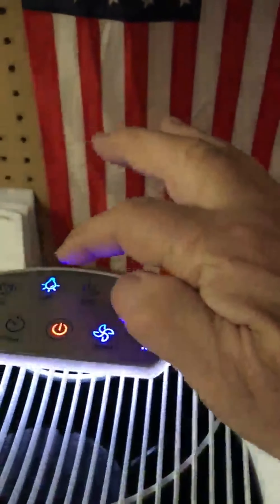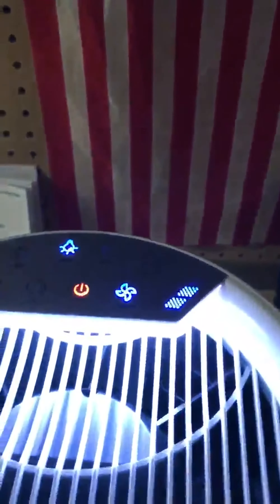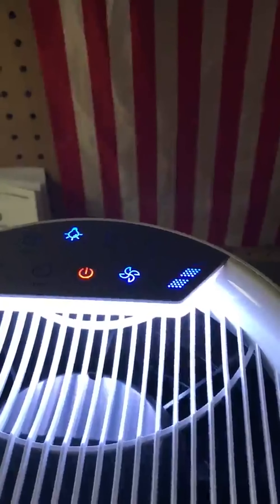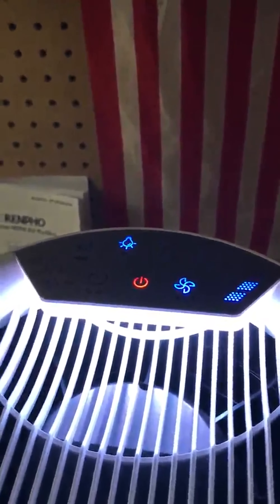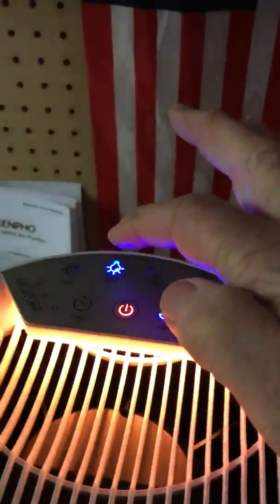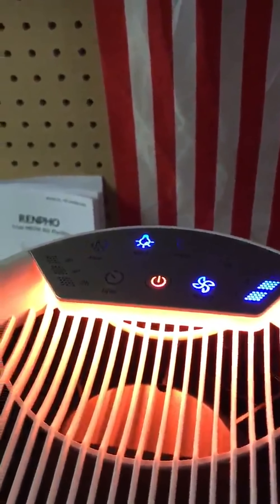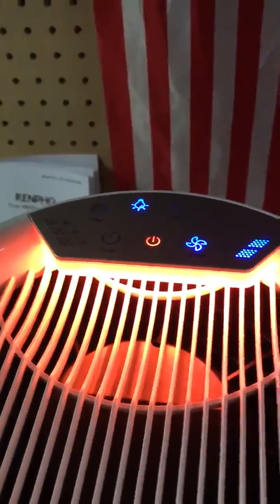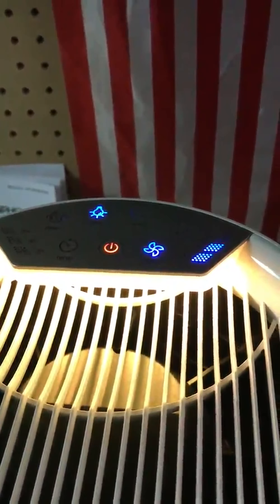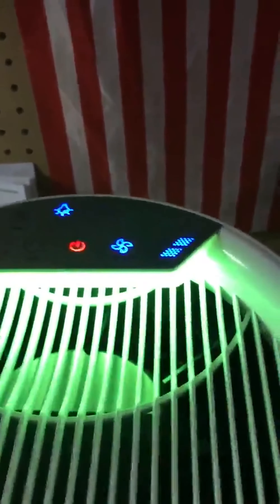It has a light button. If you hold it down it's what they call breathing mode and it goes from bright to low and pulsates. You can cycle through it to different modes — there's dimmer and colored. If you leave it on the colored mode it switches to multiple different colors and keeps rotating, going through green, red, orange, and maybe a blue.